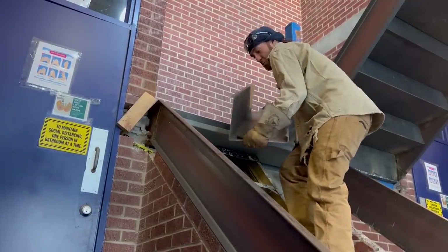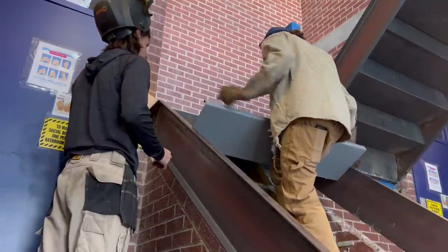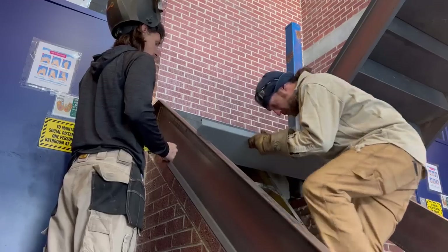Notice that at the bottom, the stair pans and the insides of the stringers are primed — that's a little detail that the general contractor who subcontracts me on this likes to do.